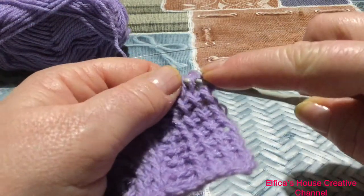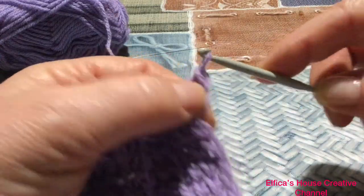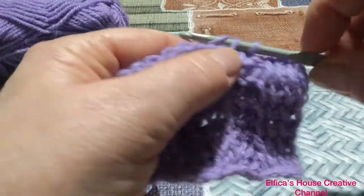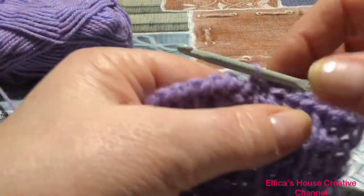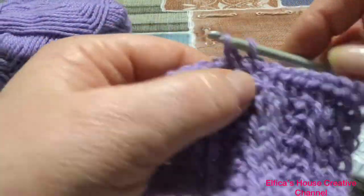Non faccio altro che entrare in ogni singolo punto, estrarre il filo e chiudere un'asola. Dovete avere sull'uncinetto un'asola sola fino alla fine e tutti i punti li andate a chiudere dal dritto.